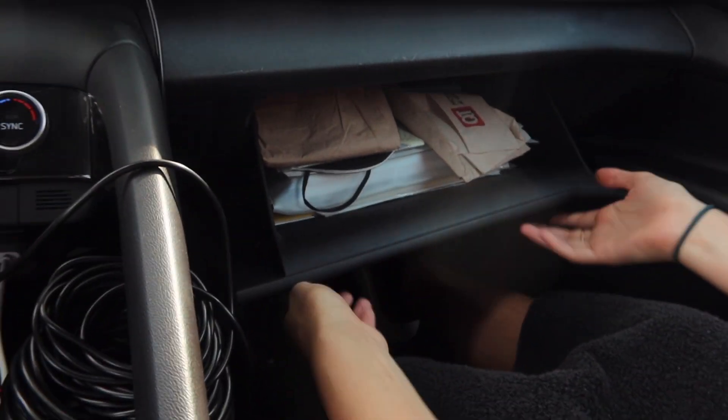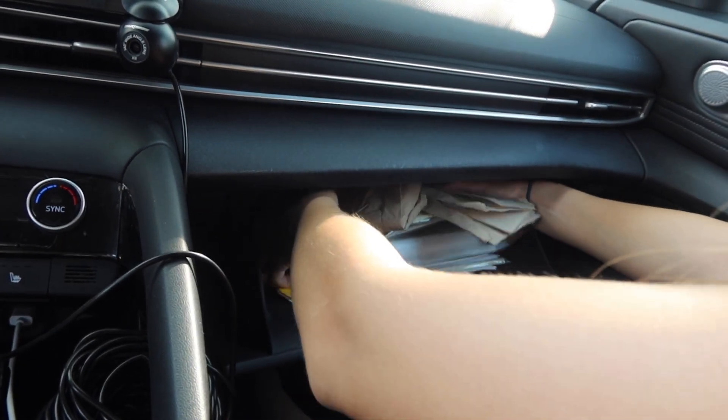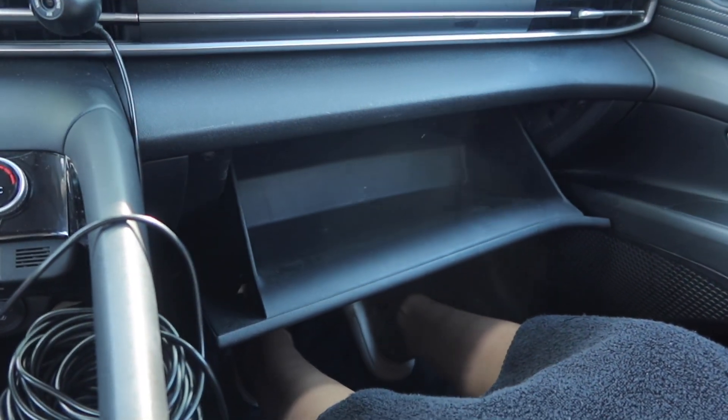First things first, we need to take out all of this stuff. Come with me my precious. That was easy — a lot easier than I expected. Clean. Step two.